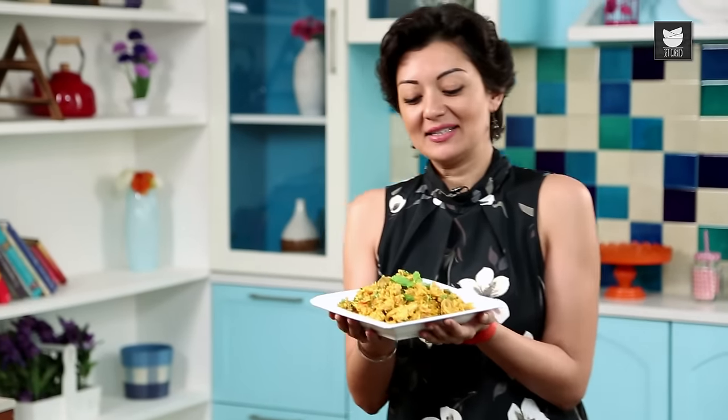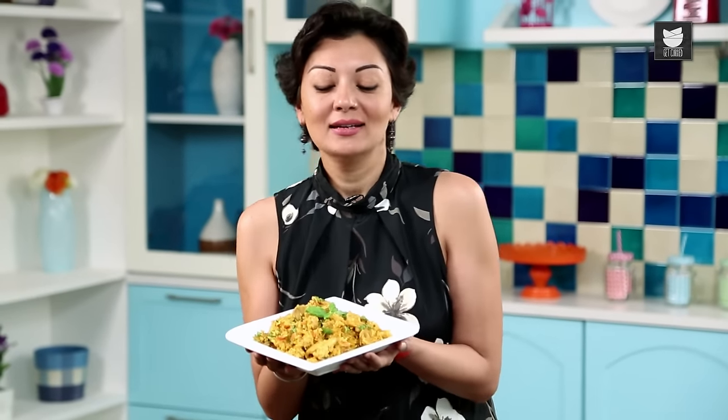And there you have it guys, my delicious Chicken Palau. Please do try it at home and let me know how you get on. Right now I'm going to go and stuff my face. See you next time. Thank you.